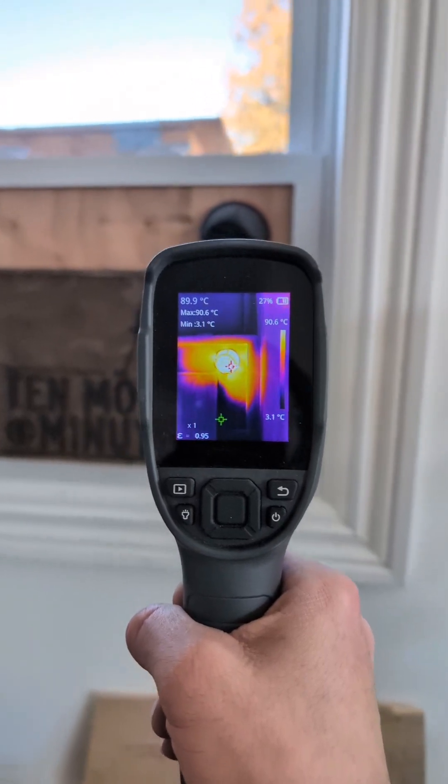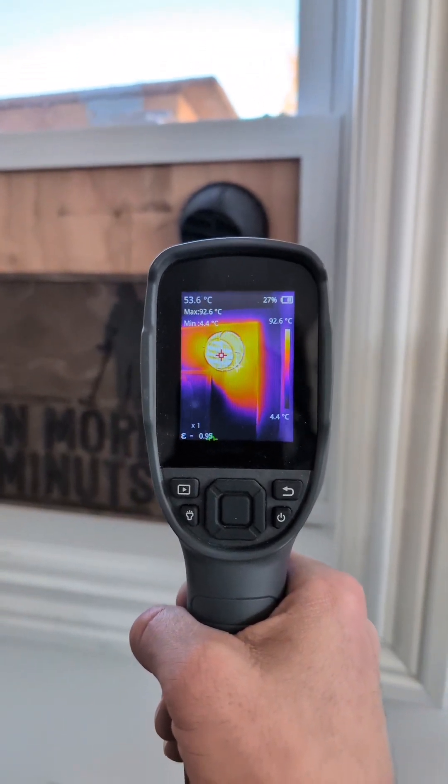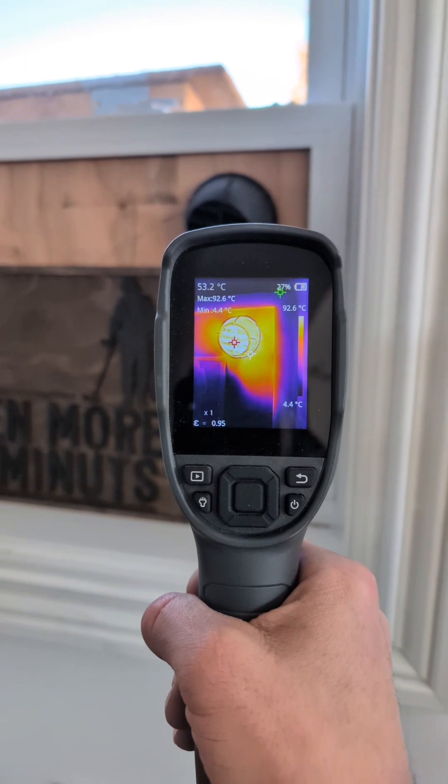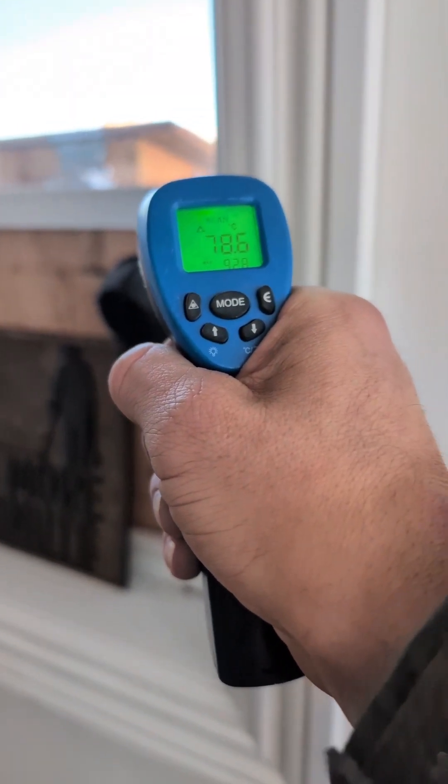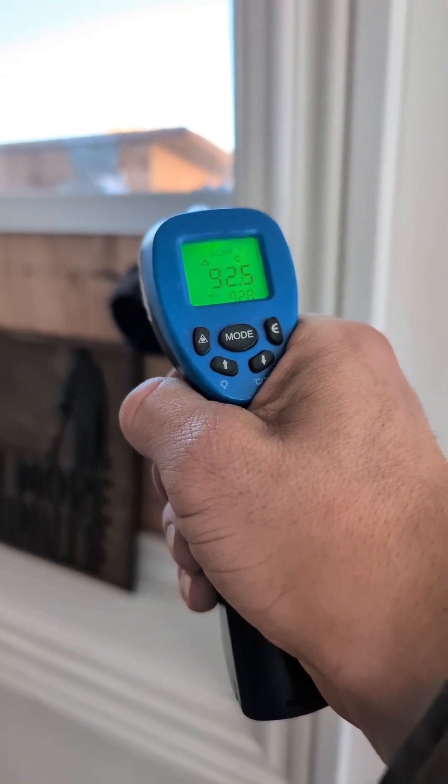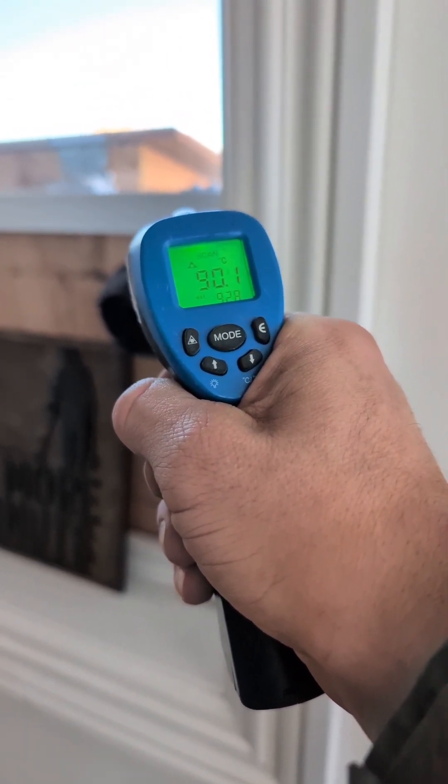The infrared is telling me that it is coming out at 92.6 degrees. Now let's try this one — this is the one I use on my pizza oven, it's fairly accurate. Pretty much coming out at 90 degrees. It's pretty much 10 degrees colder than it was last time I did this test and the temperature coming out of that outlet is pretty much the exact same.